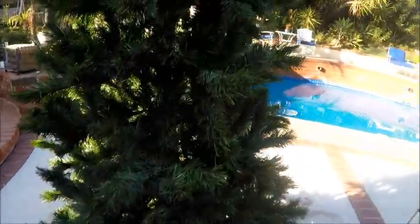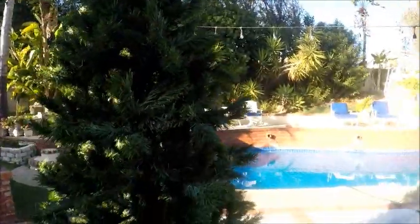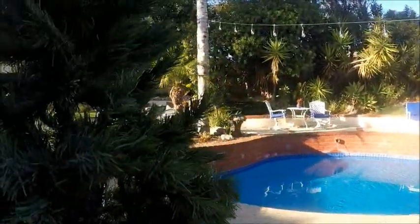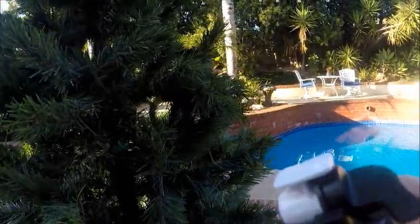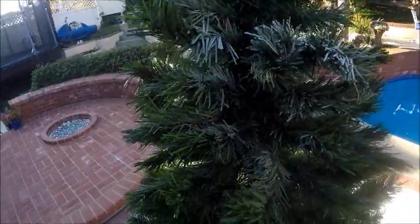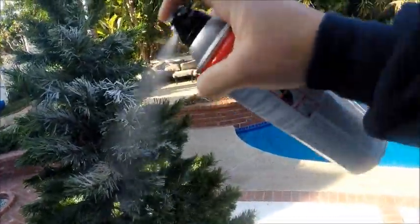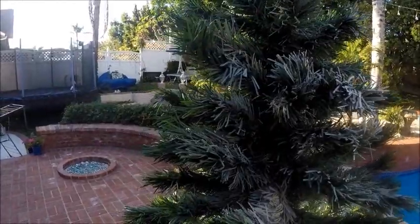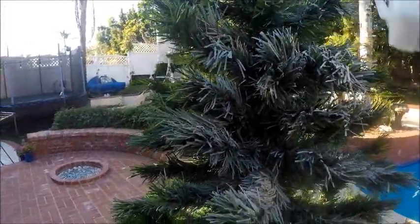I'm just going to give my texture a good shaking, and I'm going to start at the top of the tree. I'm going to make sure that my nozzle is turned to fine, and I'm going to climb up on my ladder and just start spraying like so. Then I'm going to take some of my glitter and sprinkle it on so it kind of sets in with my wall texture.